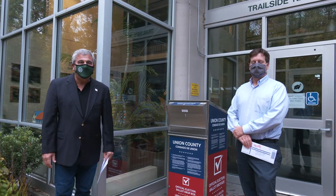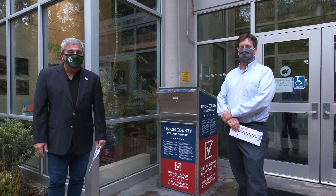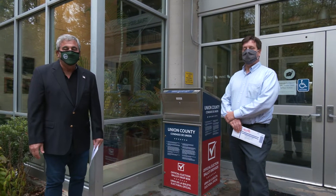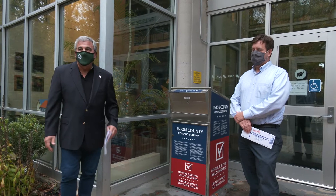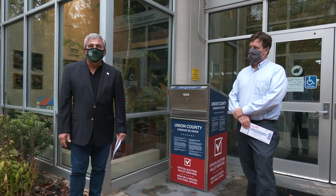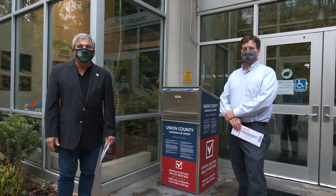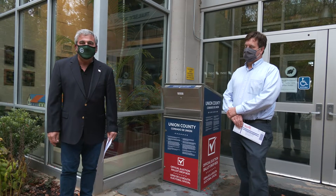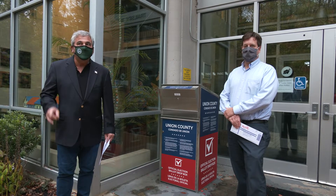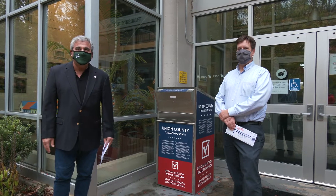Now that you've filled out your ballot, it's time to cast the ballot. We're up here at the Trailside Museum in Mountainside, which is the only place where there's a dedicated secure lockbox for you to deposit your ballot. As we were standing in the parking lot today, I saw a husband and wife with their children coming up to cast their ballots. This is a good teaching moment for your children — they should be involved in the election process. Actually, my daughter is here to cast her ballot, but she doesn't want to be on camera, so she's hiding in the woods right now.